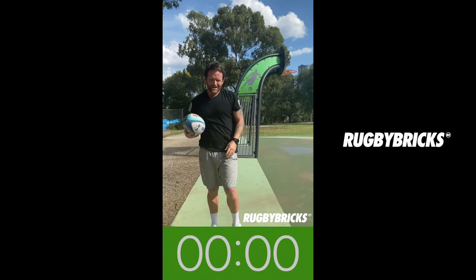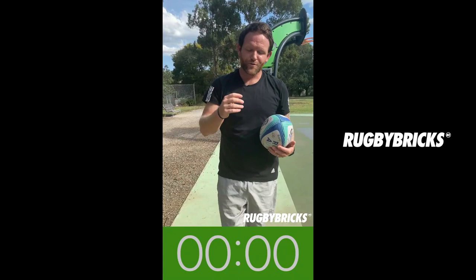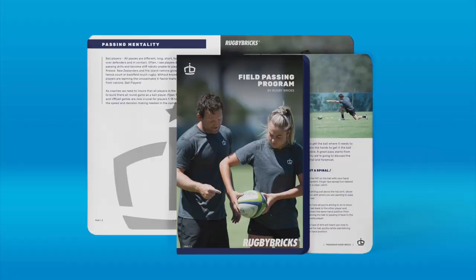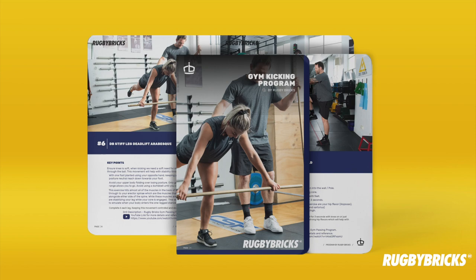Good work team. That there is 12 minutes of ball skills with the rugby ball. I hope you really enjoyed getting through that. Reps, reps, reps and more reps. Do it in your one metre box — you'll be able to get through that at home and really get in the reps. Thanks. Hey guys, thanks for watching this Rugby Bricks video. Head to RugbyBricks.com for more info on the passing and kicking development tools, and also our full range of kicking tees made and designed in New Zealand.